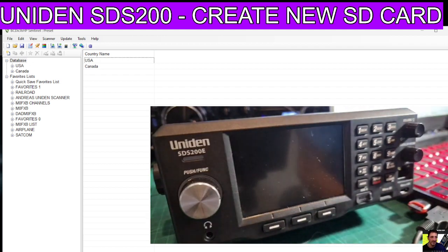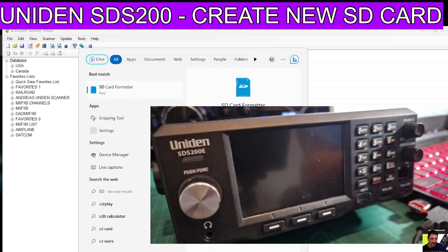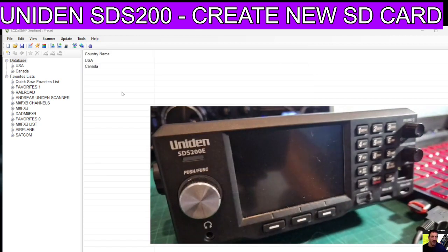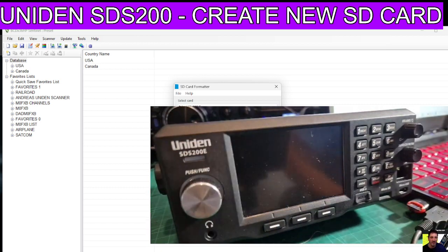Get yourself a decent 8GB SD card and then download a program like SD Card Formatter, which is a free program, like we have here. Click yes, plug your SD card into the PC with an adapter, then select it and format it complete. Click yes.